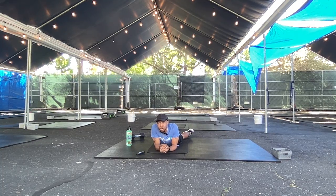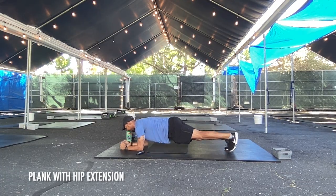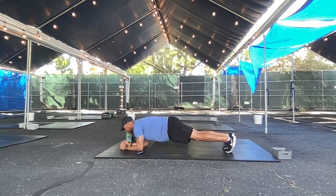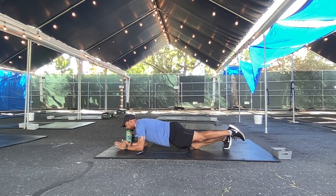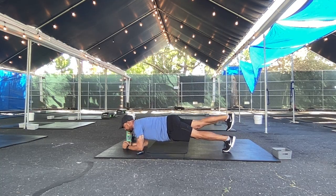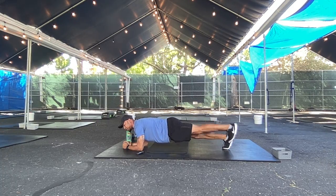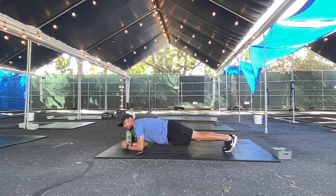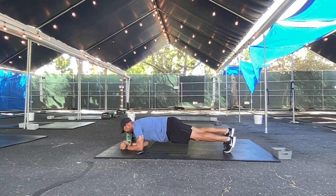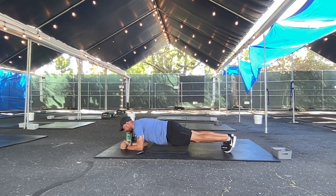That's two planks down, two planks to go. Our next one's going to be plank with hip extension. You're planking — lift the toe up to heel height. Alternating. If that's too much, just kick straight back. If you're able, lift that leg off the floor as one unit. Try not to let your knee bend because then the hamstring turns on and it takes away from our rear — which is the core, baby. And rest.